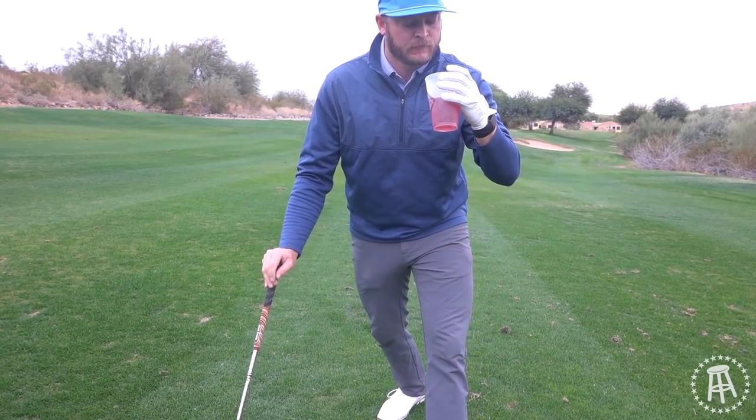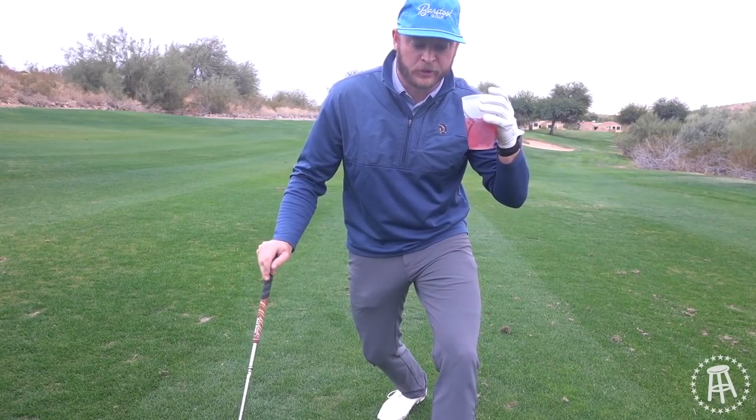Oh my god, I had a little piece of ice kind of stuck on my tongue — I couldn't tell if it was dirt because I'm on a golf course or if it was ice.